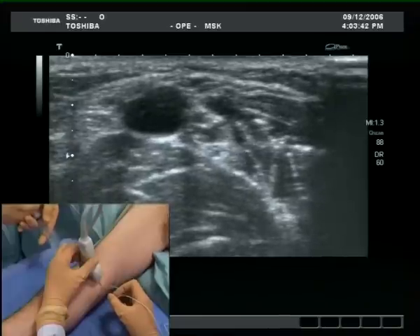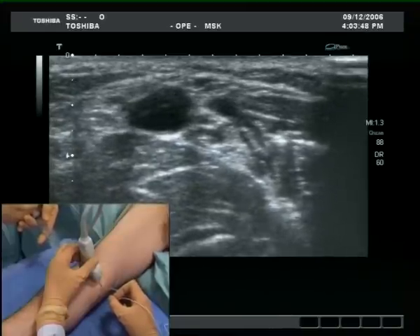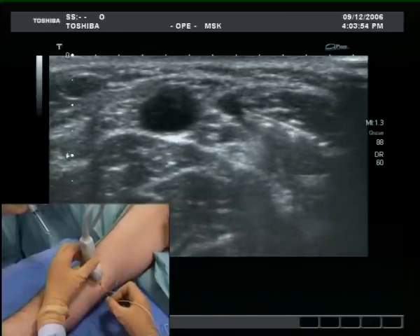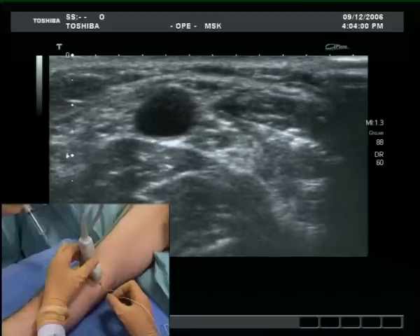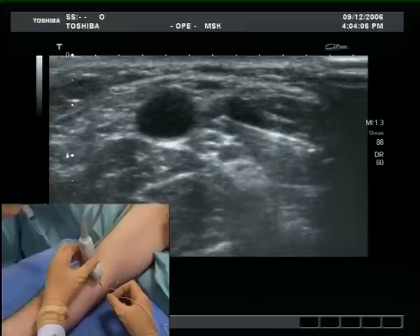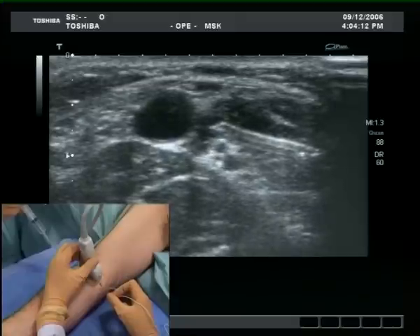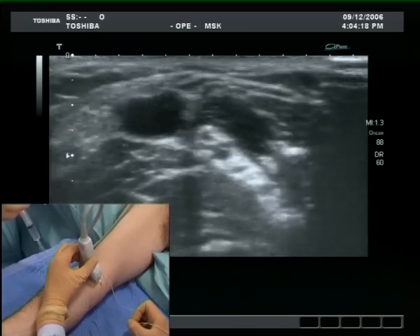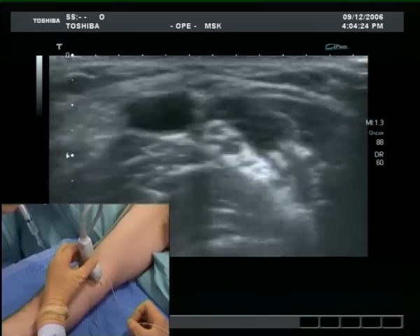Note the spread of local anaesthetic over the medial and anterior aspect of the nerve. The total amount injected in this clip is of the order of 4 millilitres. Moving the probe up and down confirms satisfactory spread along the long axis of the nerve and reassures the operator of the success of the block.